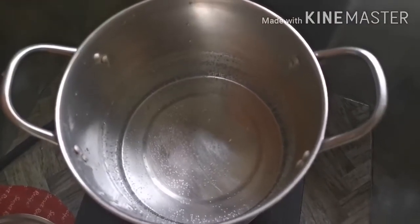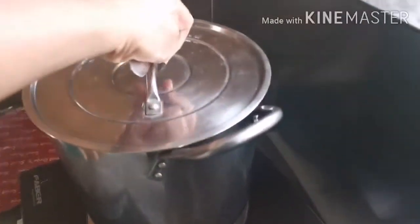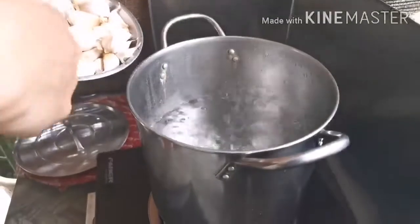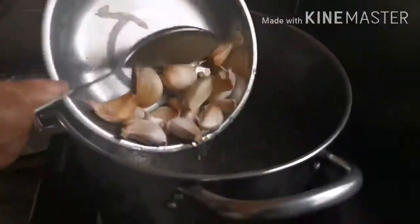Make the water boil first before you put the other ingredients. Now the water is boiling. We're going to be putting the garlic and the herbs. This is the herbs and the garlic — put everything in.